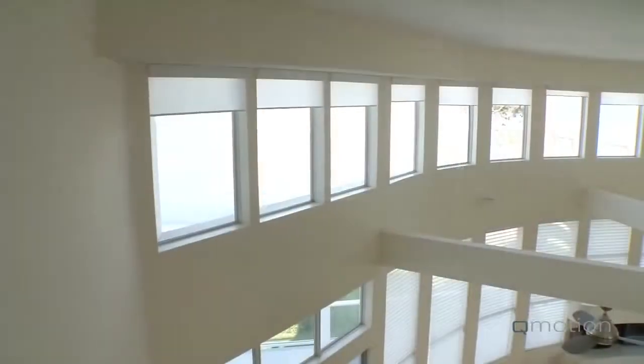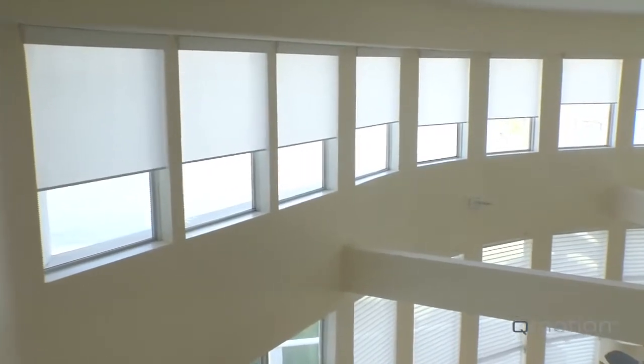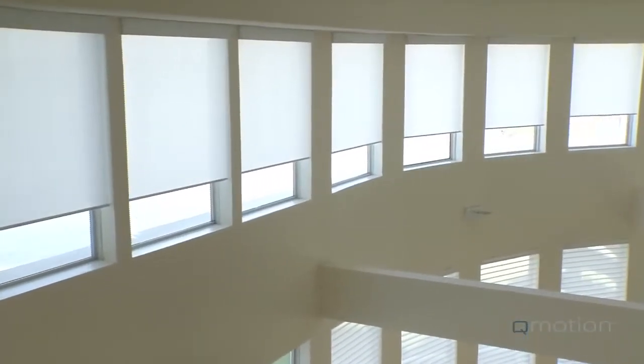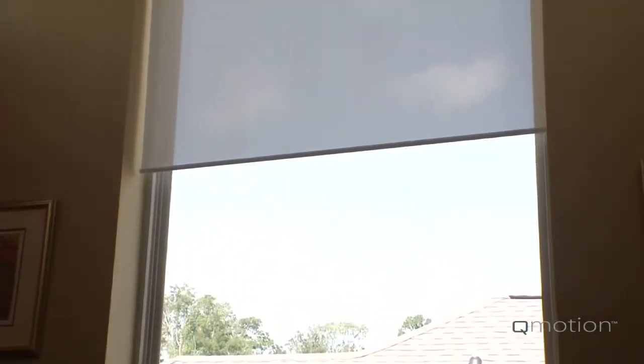We designed the brackets to take up as little space as possible, and this means we've minimized the light gaps on the sides. Unlike other motorized shades, the gaps are the same on both sides with QMotion, and that gives a clean and symmetrical appearance to your window shade. This best-in-class side gap will allow for better light blocking than other motorized shades and many manual shades as well.